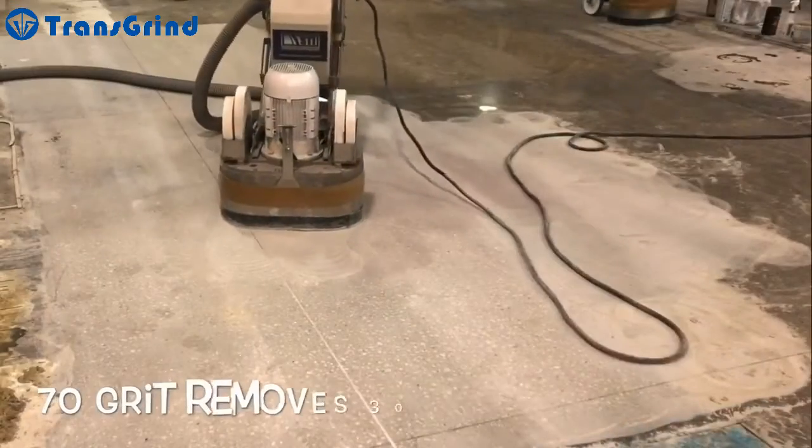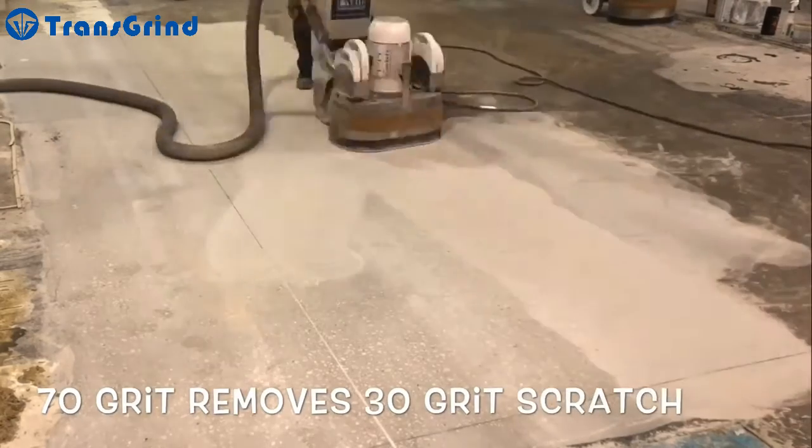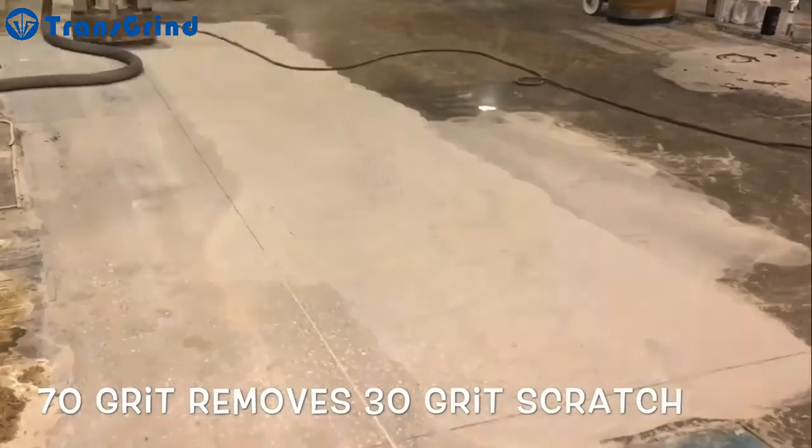This video displays a general perspective of the process, in addition to outlining why the initial cost of polished concrete is higher than conventional floor coverings.